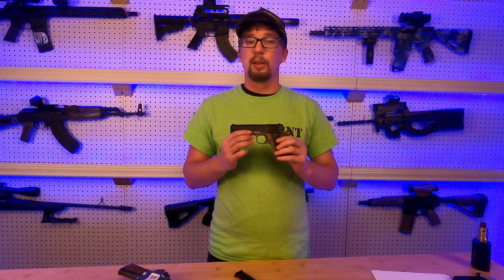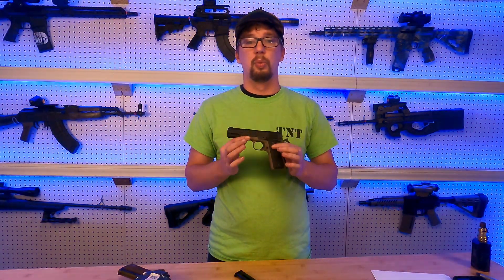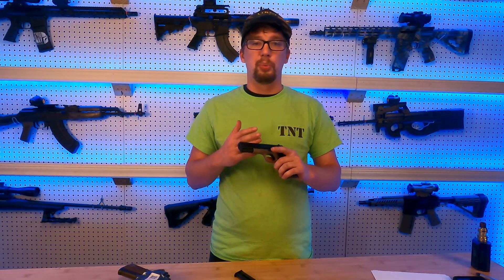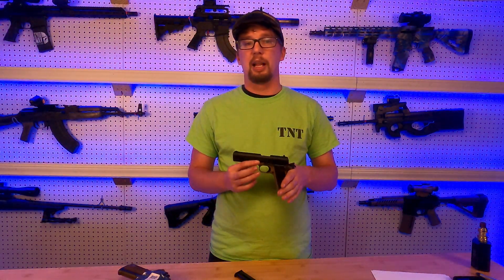With that being said, I'm somewhat disappointed in this gun, and we'll talk a little bit about why and some of the mistakes that I made that I hope you guys can avoid when looking for a 1911 caliber .22.